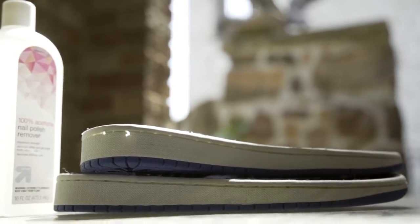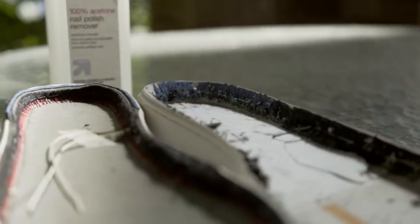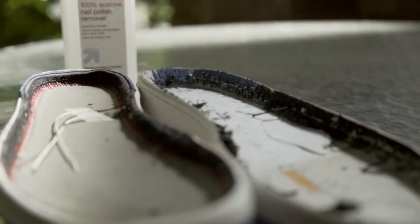Back to the tugging and pulling — as you can see the uppers are still attached onto the edges, and to peel this off all I'm going to need is a pair of pliers and some acetone.